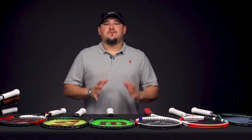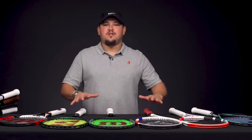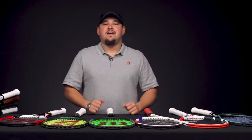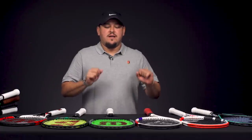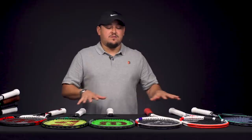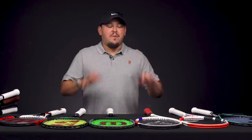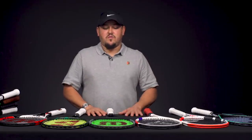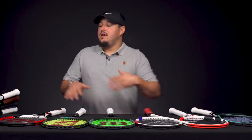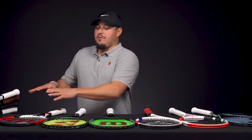Hello everyone, it's Troy here from Tennis Warehouse, back again with another vlog. This week I have pretty much everything 18 by 20 string pattern rackets for you. In the last few months we've had some really nice rackets and great performance — we've reviewed a lot of these and given them really high praises. The 18x20 patterns are back better than ever, and if you like that type of control and feel, we've got a lot of great options with some recent releases as well as a couple of our other favorites.